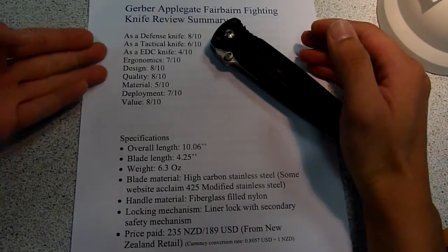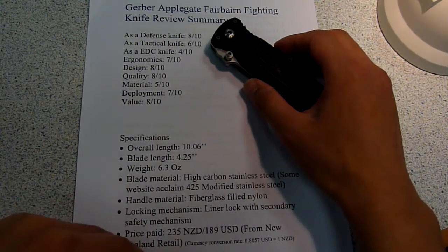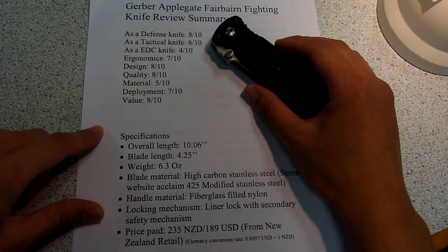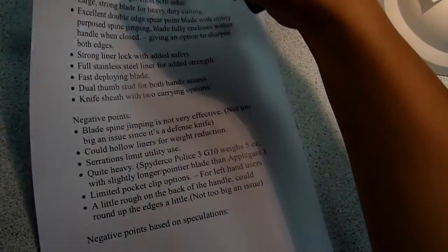As you can see, as usual, I've listed all the ratings as well as the specifications for this knife. So if you have to, you can always look at this page and see the overview of the knife. But meanwhile, I will move on to the positives and negatives of this knife.